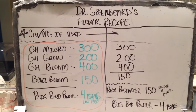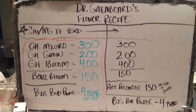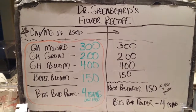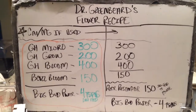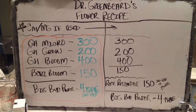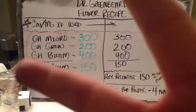So here you go — Dr. Greenbeard's flour recipe. If you have any questions, don't be afraid to find me on Facebook, Twitter, or Instagram. You can also reach me at mccnv01@gmail.com or growphicial@gmail.com — G-R-O-W-P-H-I-C-I-A-L at gmail. Alright everybody, enjoy your day, enjoy the recipe. Peace.